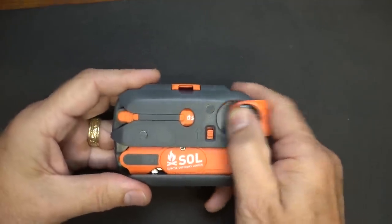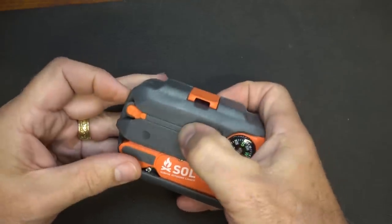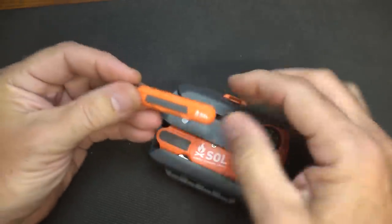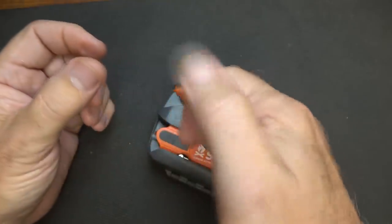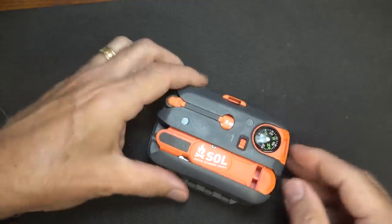Here on the back we have a number of items. We have a compass and it just slips right in. Then we have a fire starter wheel — pull it out — they have rubberized coatings on either side to hold it into place, and then you just have a little striker and it creates a spark. Then you can just slide it right back into its place.